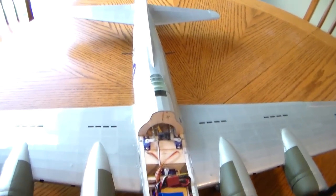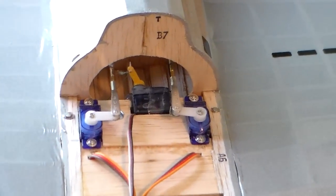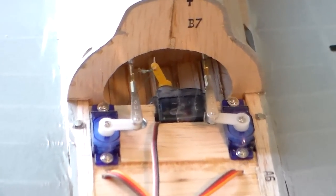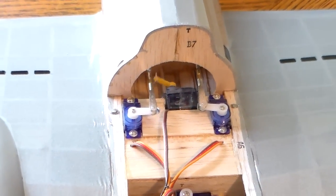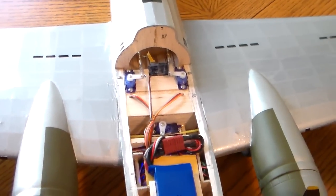Here's the elevator servo and rudder servo. You can see the thread attached to the bomb drop servo — this is all it takes to run the bomb doors. Very simple, but it holds our bombs quite nicely in the bomb bays.